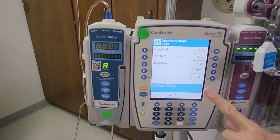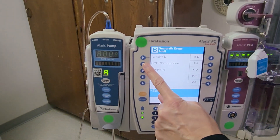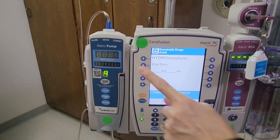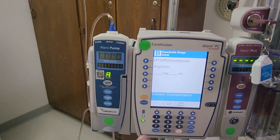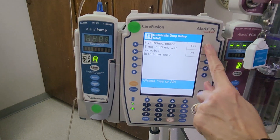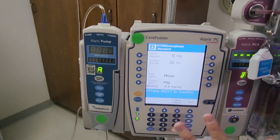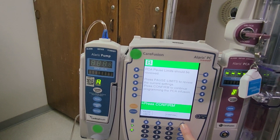Now we're checking our orders with our second RN. In this case, our order is for hydromorphone and our order is for standard. Your concentration should be listed, but you want to double check. In this case, our order is for six milligrams per 30 mLs. You will be entering the orders that you have for your patient. Press next to confirm.